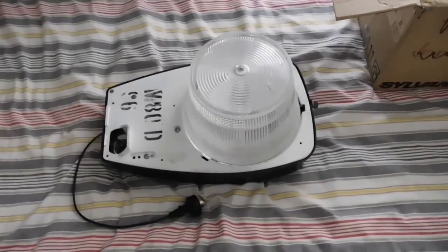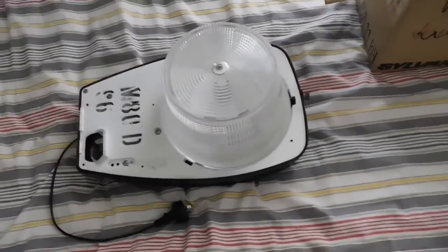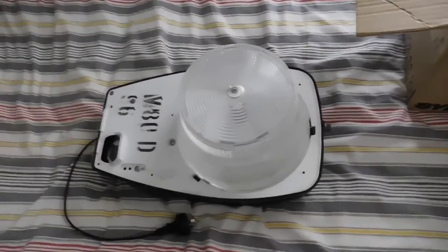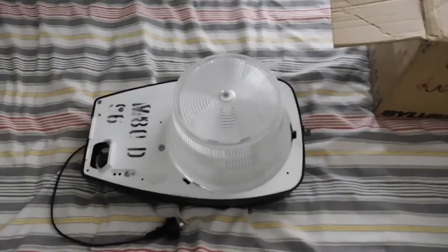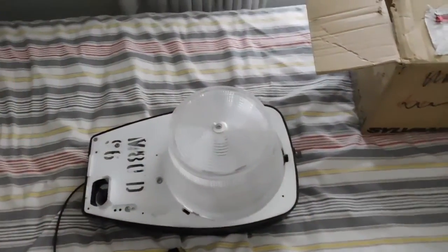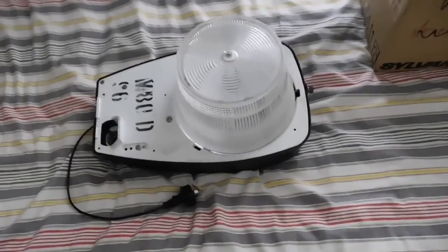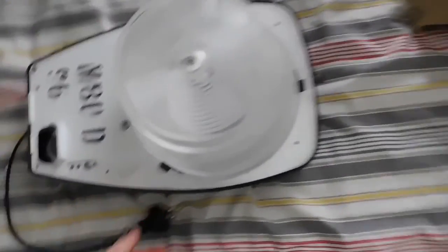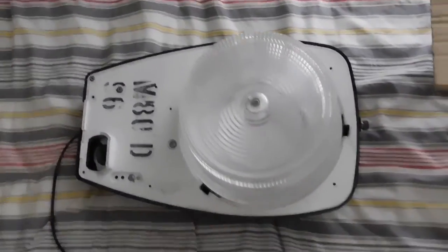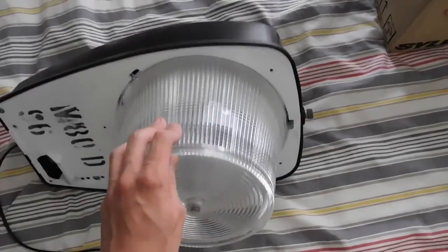G'day everybody. We're not actually out in the man cave today. Unfortunately it's really messy out there. We're going through a bit of a sort out and clean up, and we're also moving the whole workbench over to the window, so I can't really get out there and do much in terms of videos. For now I figured we'd do a special little video on my recently acquired Sylvania B2224 Mercury Vapor Streetlight.